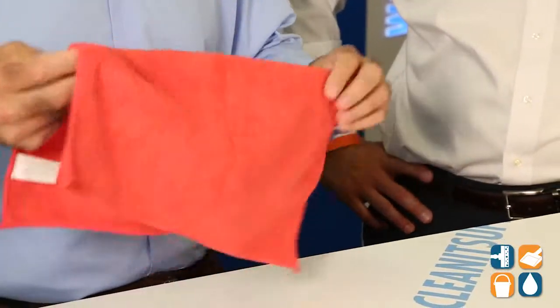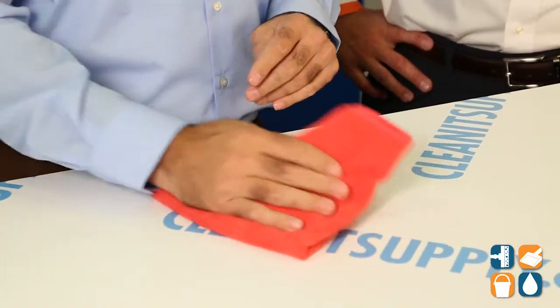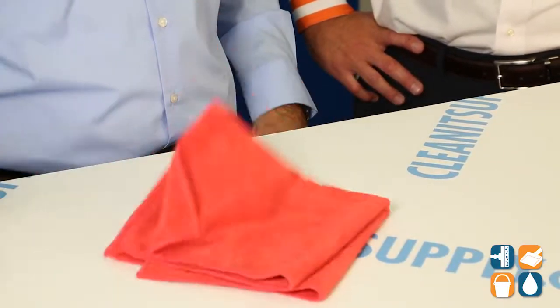In addition to that, it's very durable, washes hundreds of times, and the nice thing about it is because it is 16x16 you can make individual quadrants for cleaning — you can just fold it like this and flip it over and fold again, so you have about 8 squares of cleaning surface that you can utilize.